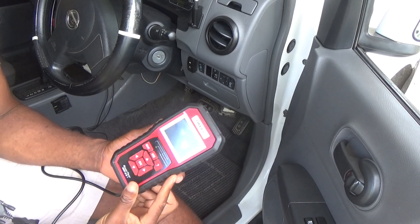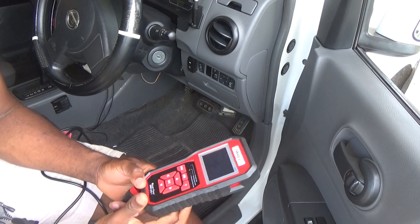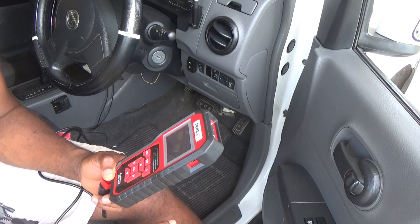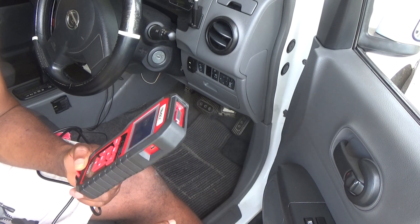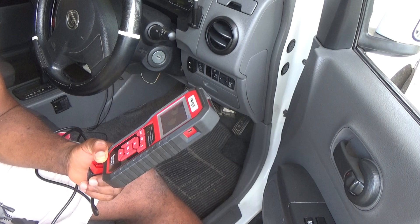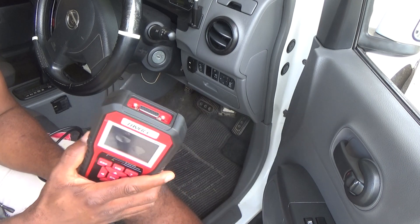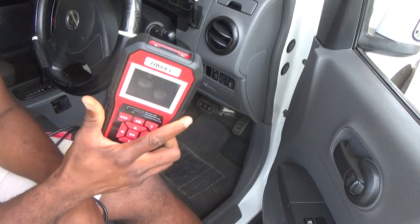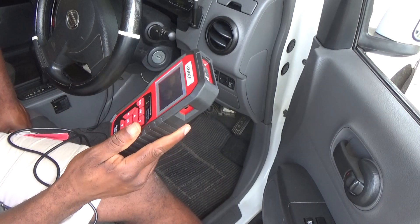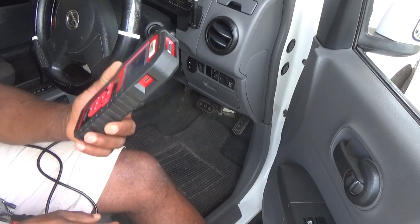Welcome to the next Femitech video tutorial. Today I'm going to show you how to properly connect this Tri-Ace scanner for my car. Some people actually call it a computer.